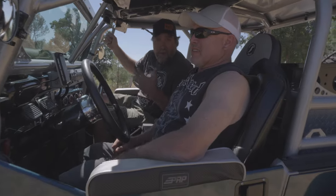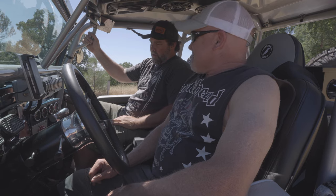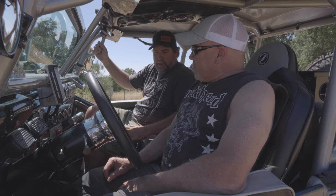Here I am at 285 pounds next to this little guy — the CJ7. What year is this thing? It's a '76. So a 1976 CJ7. Jack has been building this for how many years? About five years.